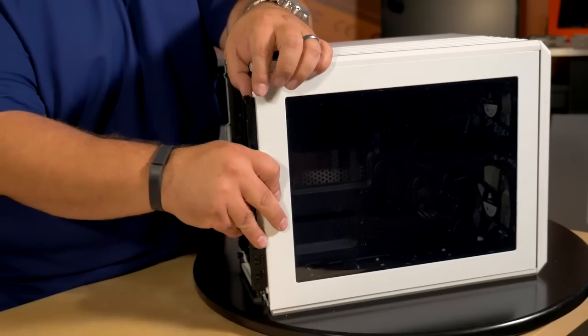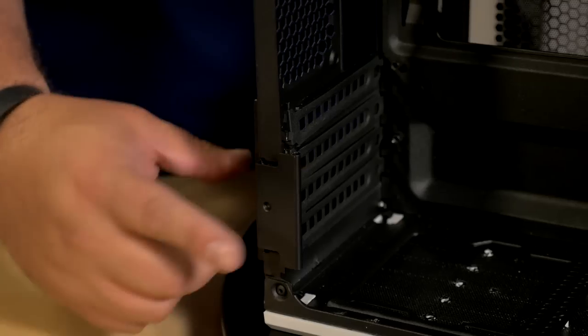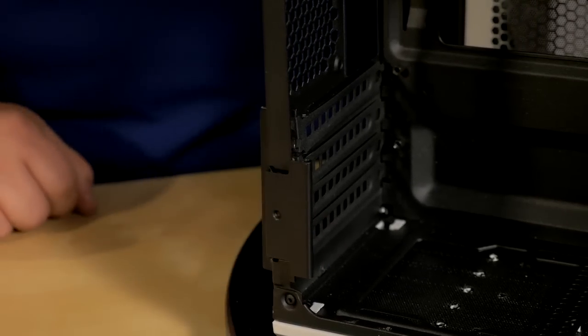The side panels, drive bays, and expansion slots are all tool-free. The expansion slots have a hinge locking mechanism — simply snap it into place to secure your graphics cards.